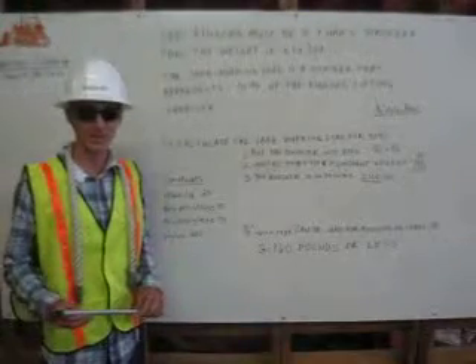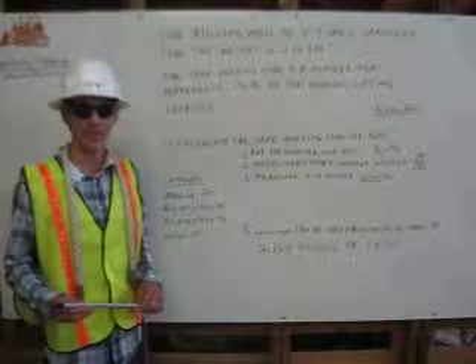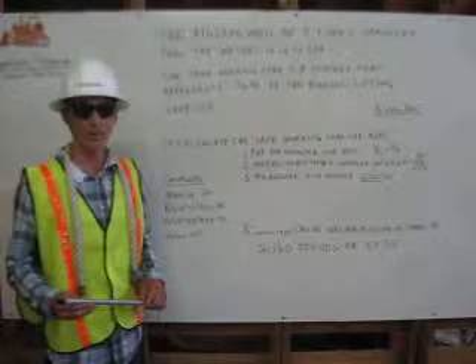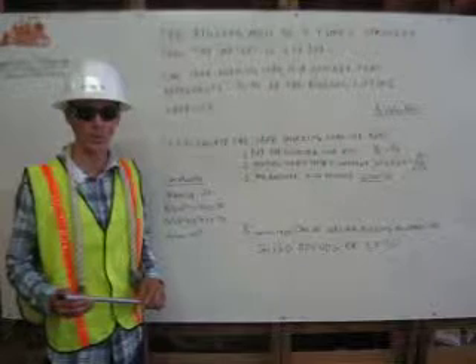I am Nick DePauly. I am a certified rigger. I am responsible for inspecting the rigging, determining its capacity, and properly attaching it to the load. I'm going to explain how to determine the safe working load for rope rigging.